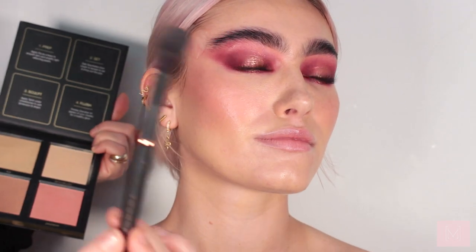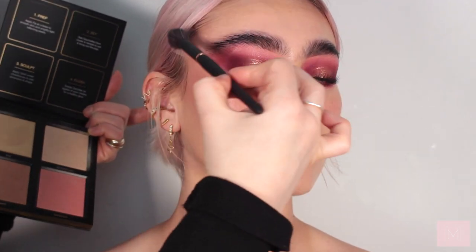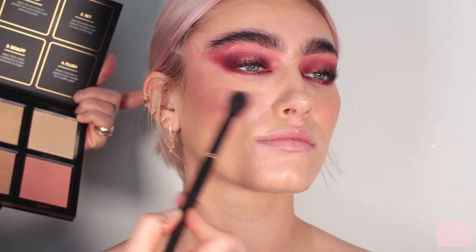For highlighter I'm taking the Huda Beauty palette in the shade Zanzibar and applying it on top of the blusher and contour. I really want this look to be beautifully glowy. This brush is amazing for highlights — it's a small dome brush so you get a little more precision. It's from Youngblood and it just gives a really nice glow.